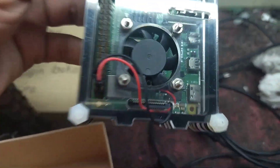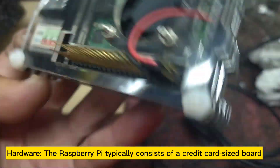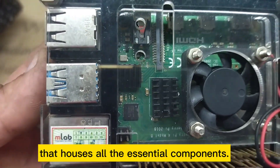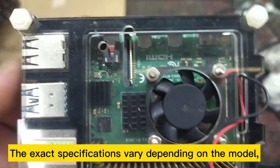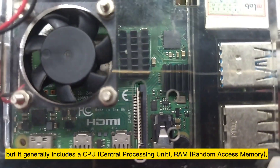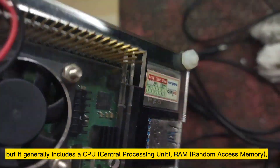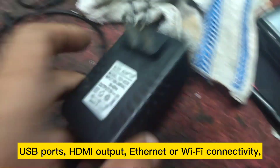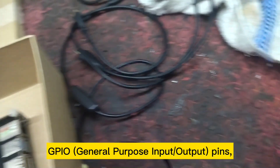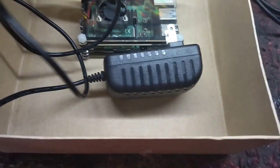Due to its low cost, low power consumption, and wide range of applications, the Raspberry Pi typically consists of a credit card-sized board housing all essential components, including a CPU, RAM, USB ports, HDMI output, Ethernet or Wi-Fi connectivity, GPIO pins, a micro SD card slot for storage, and a power supply input.